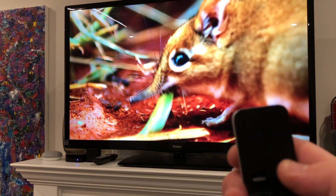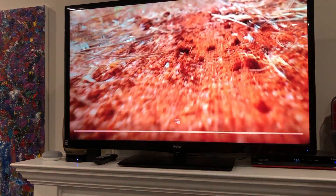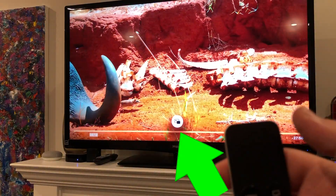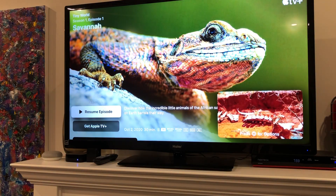Essentially, you touch the trackpad and you see the option up here — that's the picture-in-picture button. So we're going to touch the trackpad, slide up to picture-in-picture, and just click. And that's it — now we've got the picture playing on the side.